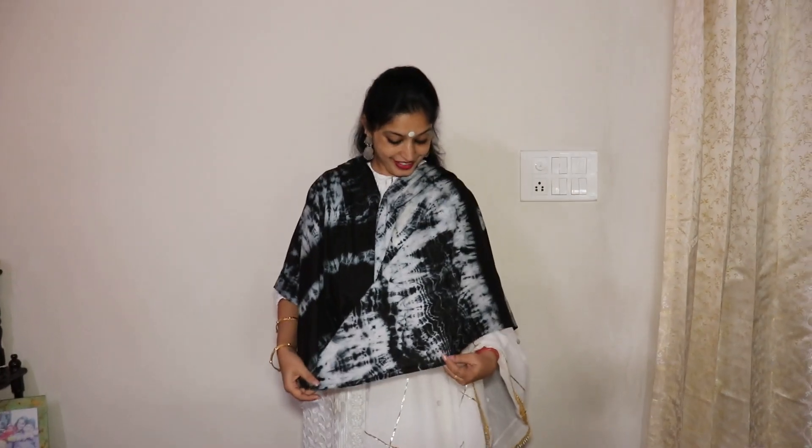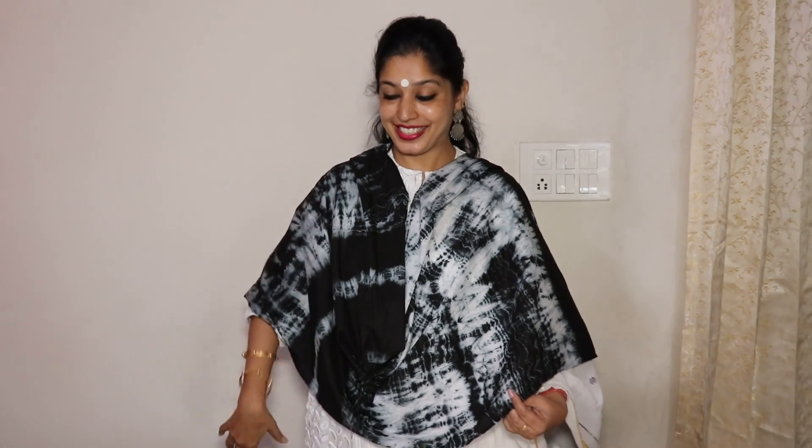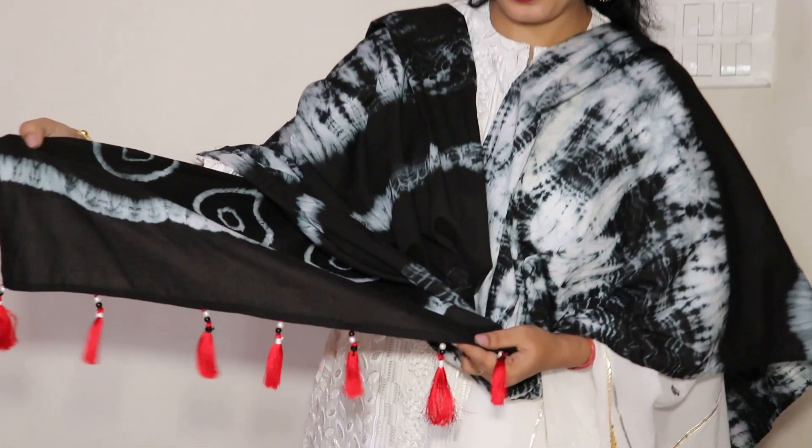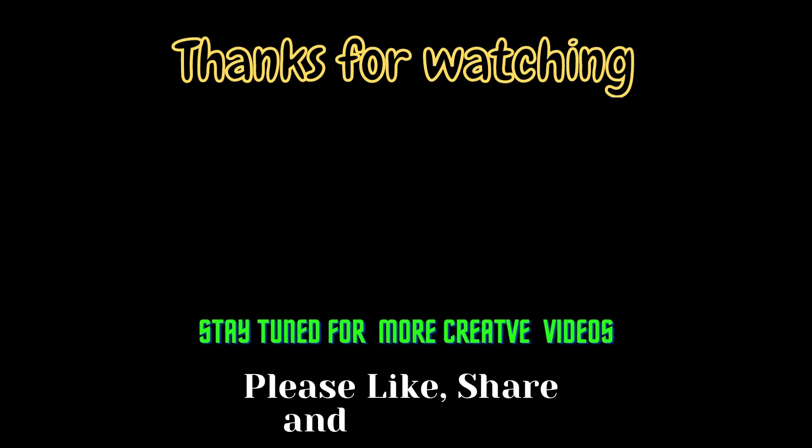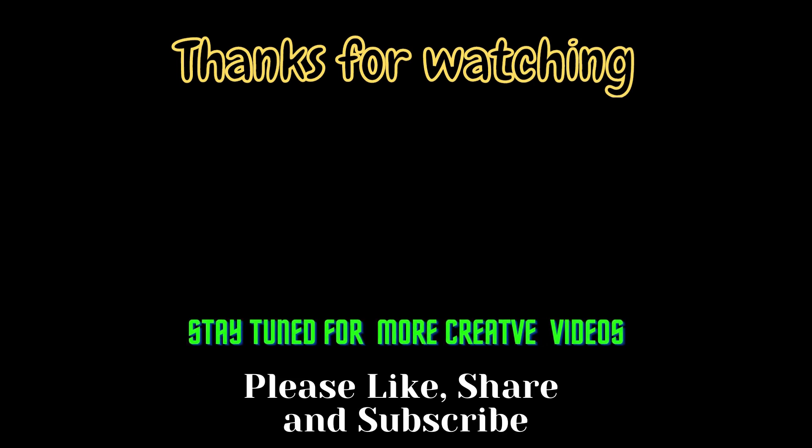If you want to make this stole for yourself, don't forget to check the link in the description box and in the i-box for the tie-and-dye tutorial. And if you want to design this stole by making these beautiful tassels, please see this video. Don't forget to like, share, and subscribe. Stay home, stay safe, stay healthy, stay happy always. Bye, I'll see you next time!